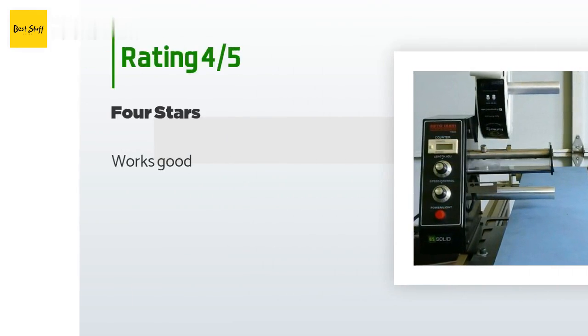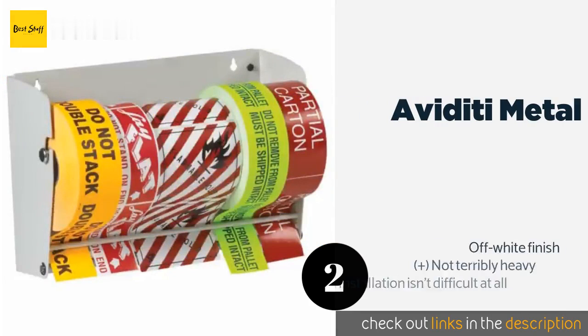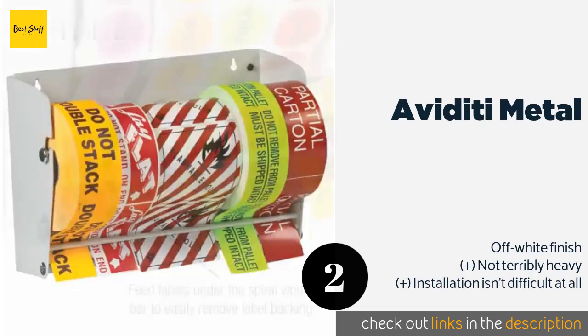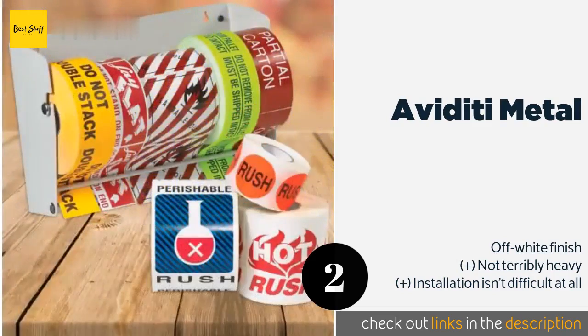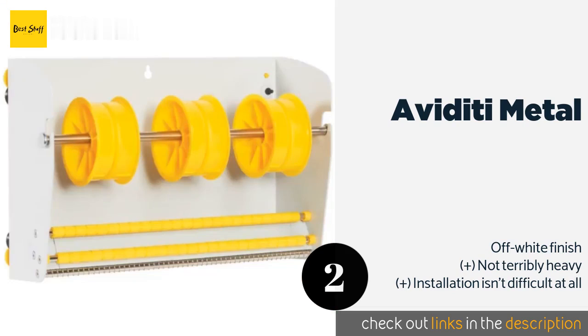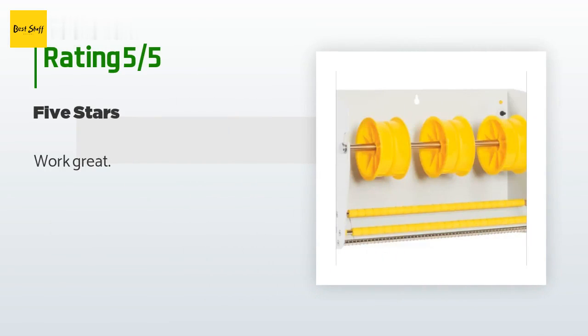The next product on our list is the Aviditi Metal Stick. Mount it up on your wall and you'll have plenty of labels within reach, as it has a 12.5-inch width that accepts rolls of up to 7 inches in diameter. You should expect it to last a long time because it is crafted to be sturdy. The price is approximately $80, and the average rating is 5 stars from three reviews. A customer said: "Works great."